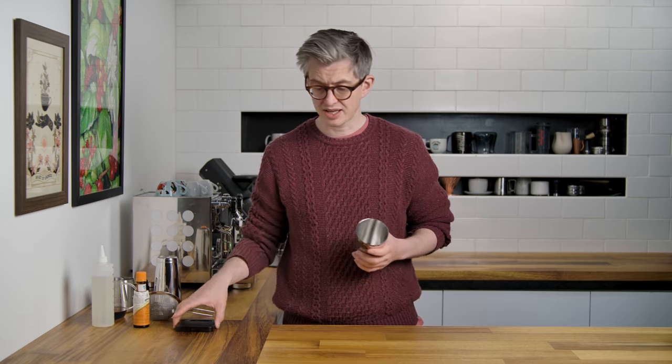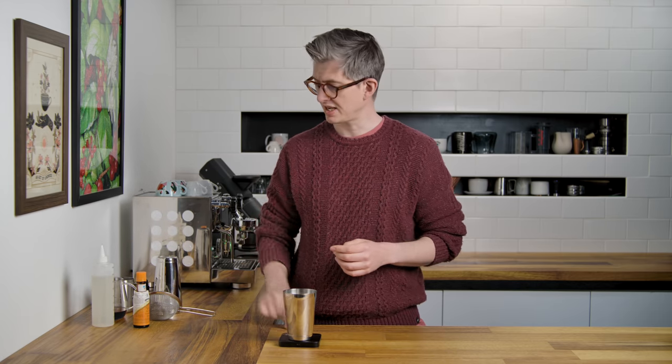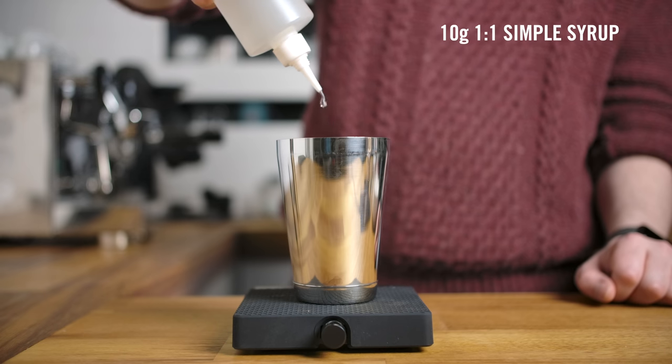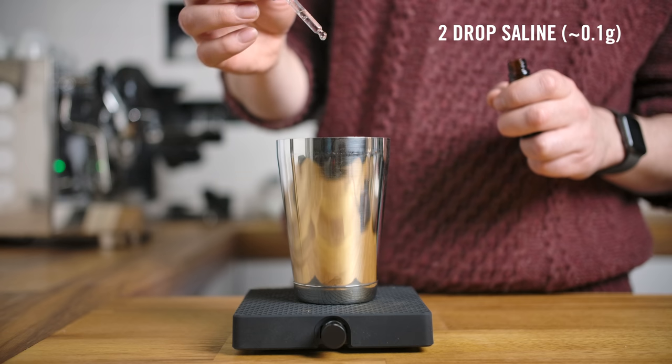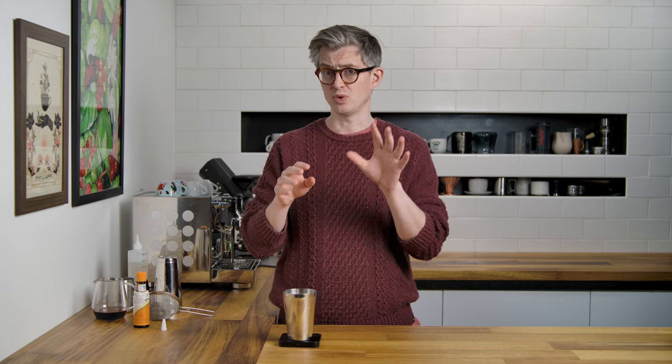We're going to use shaker tins today. If you're using a smaller cocktail shaker, there's a little twist to the technique just to stop bad things happening. But if you've got a shaker set like this, you'll be totally fine. Into here I'm going to add 10 grams of my one-to-one syrup — so that'll be about five grams of sugar essentially in the drink. To that, I'm going to add two drops, about 0.1 to 0.15 grams of saline solution — it's 20 to 80 salt to water.